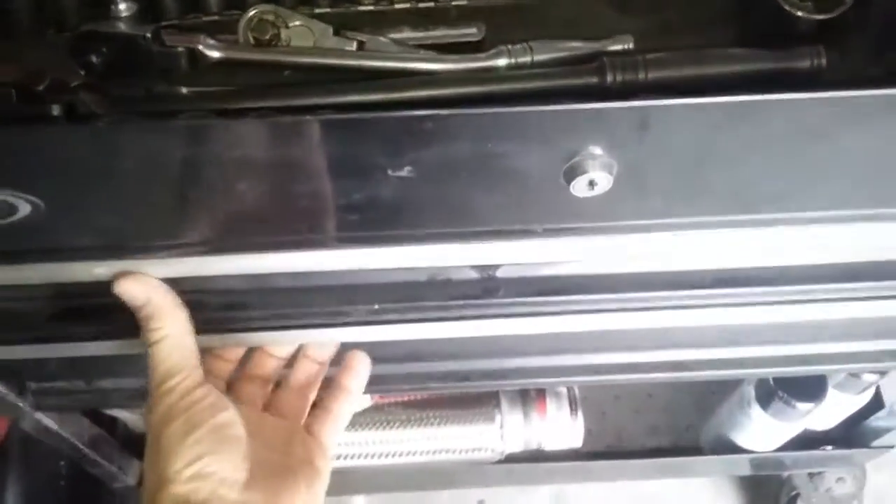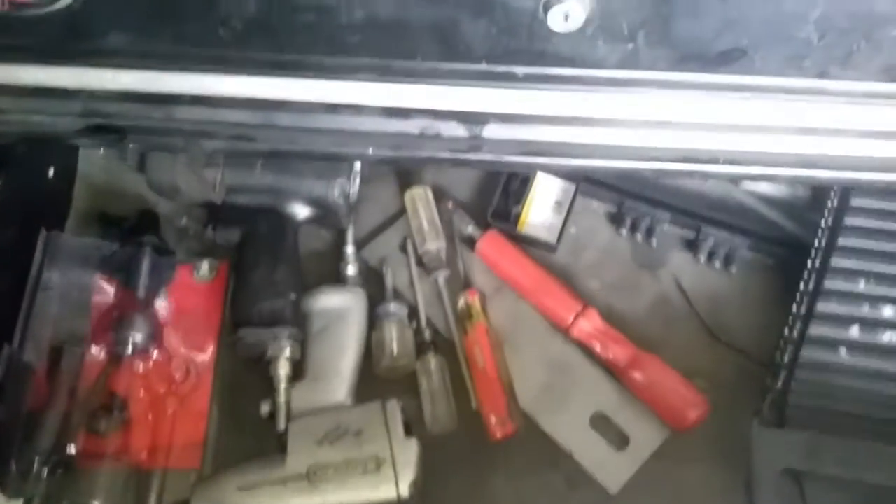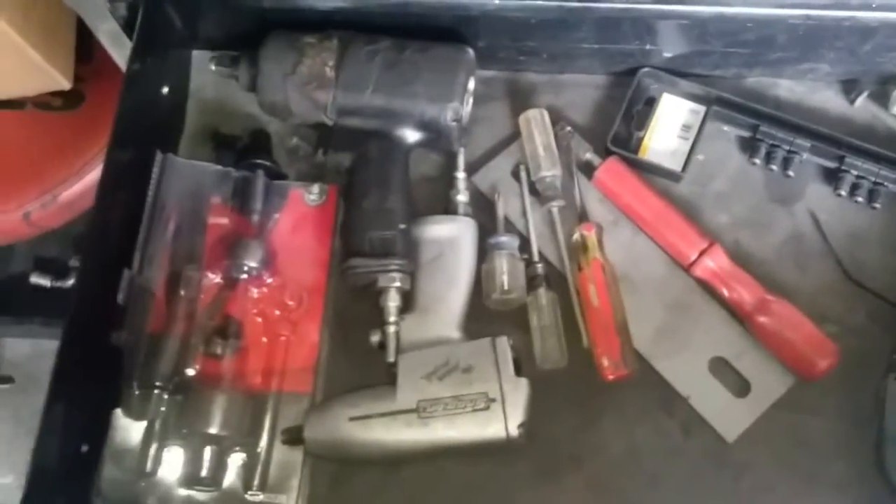I'm still setting the cart up. As you can see, got some tools in there — some air tools and some other things. Still setting it up.